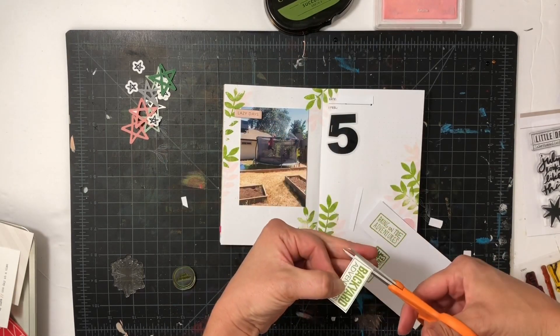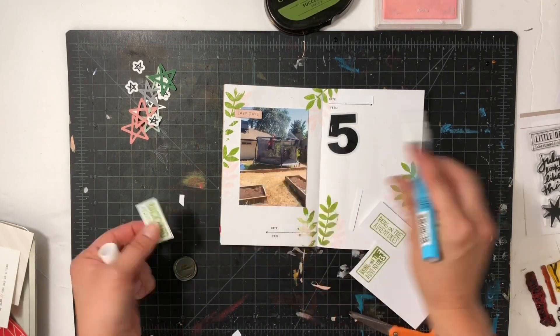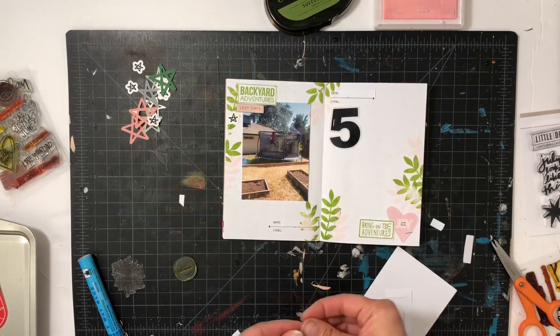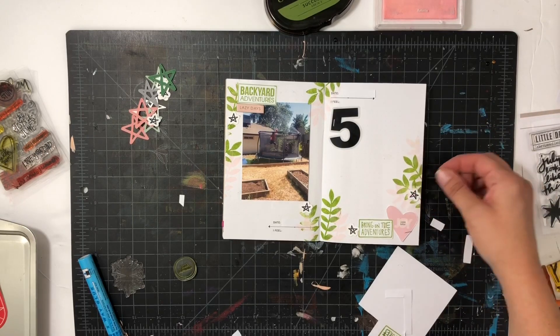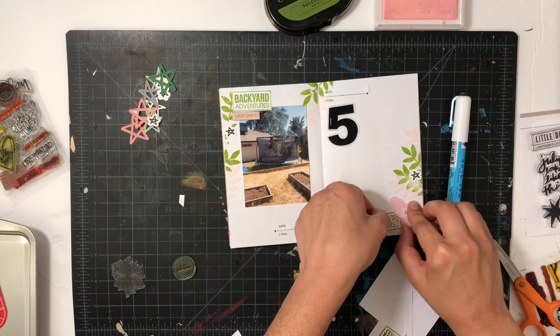Up at the top of the photo of my kids jumping I put 'lazy days' and then 'backyard adventures,' and then on the other side I have 'bring on the adventures.' I'm also going to add in some black little stars to kind of balance out the five that has the black in it as well.